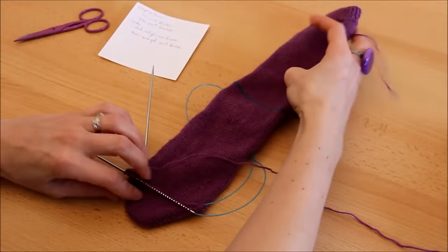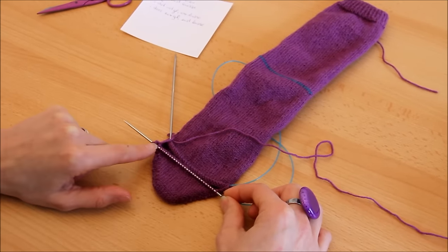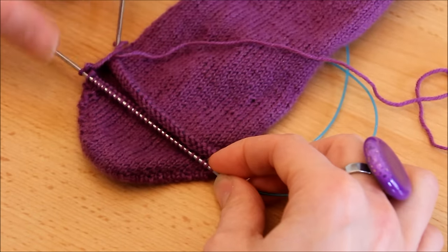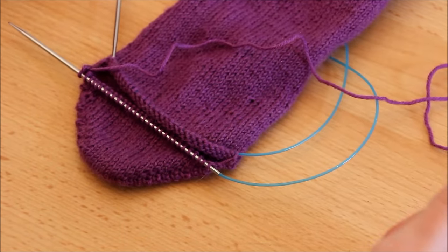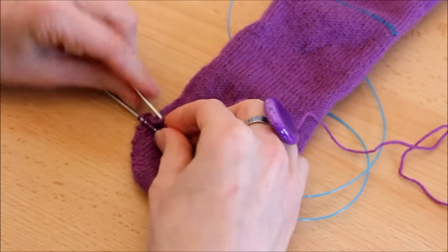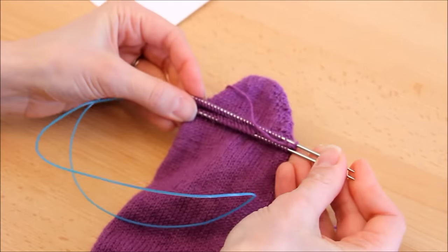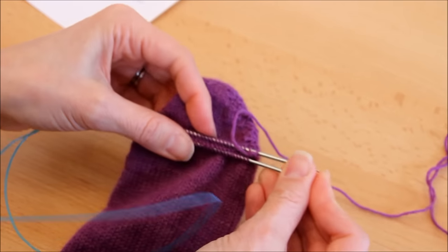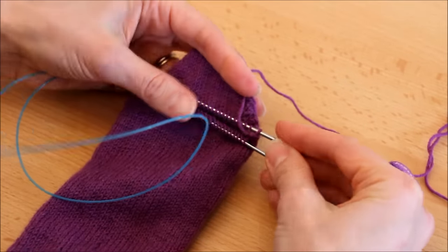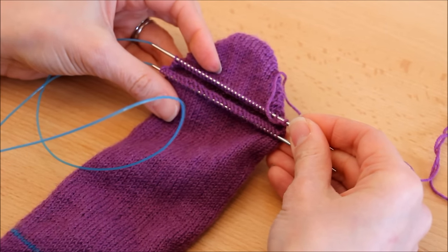Maintenant que la pointe du pied est terminée, une petite astuce : sur le dernier rang des rangs raccourcis à l'allemande, la toute première maille, je ne la travaille pas — comme ça, pour le grafting, on a des mailles identiques de part et d'autre. On va donc attaquer le grafting pour rassembler le dessous du pied avec le reste. J'enfile toutes mes mailles sur les deux aiguilles.